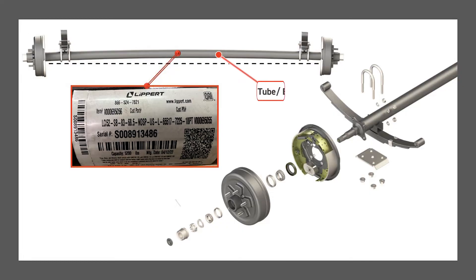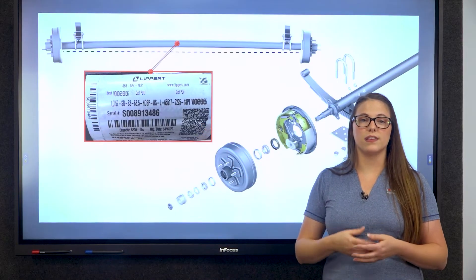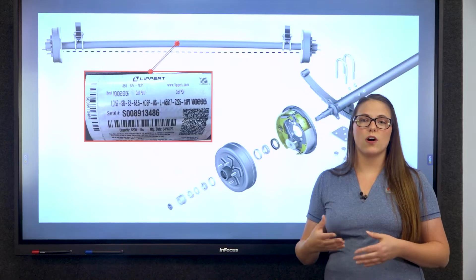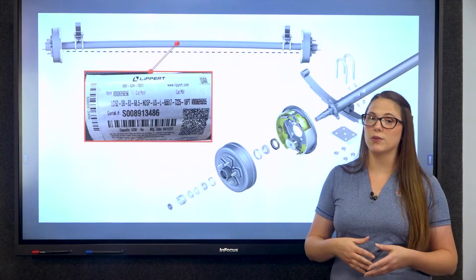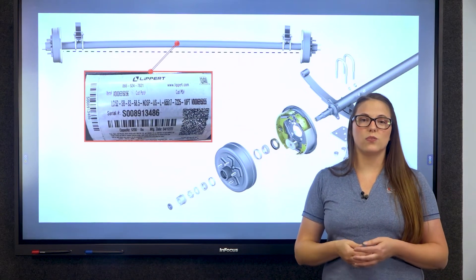Turning to the components that make up an axle — we have the axle tube, which some people refer to as the axle beam. You can find the axle identification tag on the center of the axle tube for Lippert axles, which holds all the information you would need for part replacement. The axle tube is the main body of the axle, and here at Lippert we manufacture it to have camber, which is a slight curve designed to assist with the load.